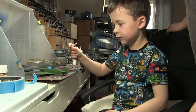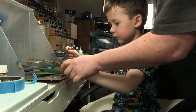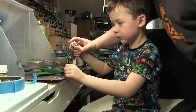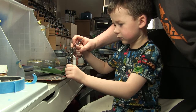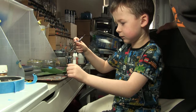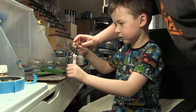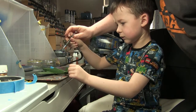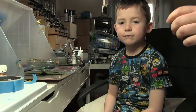A wee bit further away — that's it. You'll have to hold it with this hand to stop it blowing away. We're going to push down first. That's it. Ready to stop? So what are we going to do now?